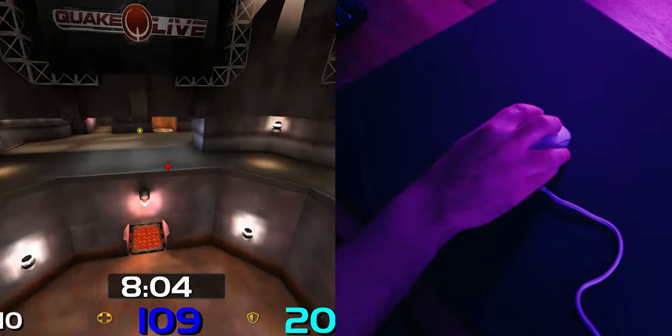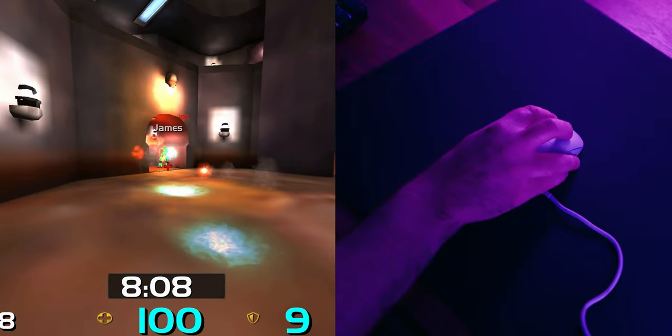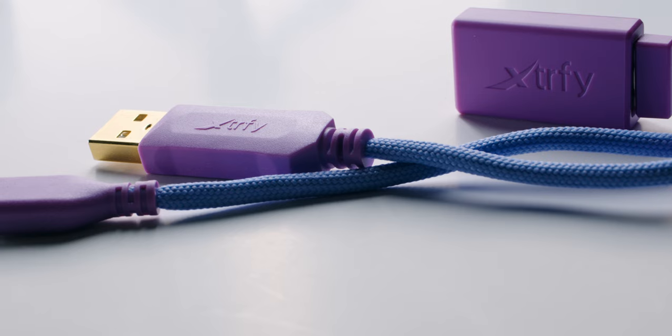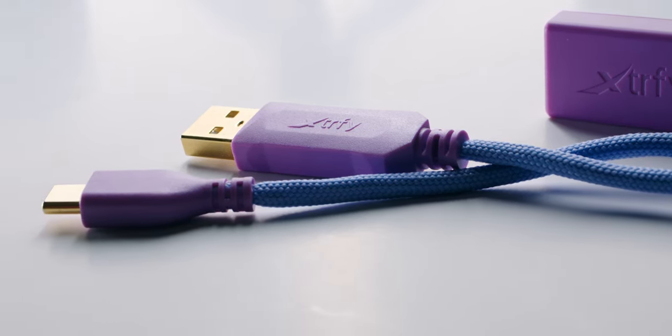Other companies are either scared to make moves like this, or they just don't know how to. Clearly, ExtraFi isn't scared to try new things, and I think it's awesome. The cable here is 1.8 meters long, it's USB Type-C, and it's very high quality. I didn't feel it at all while playing with it plugged in — it was great.